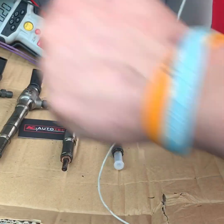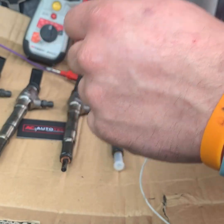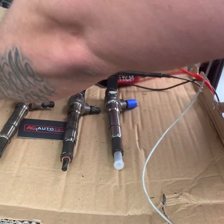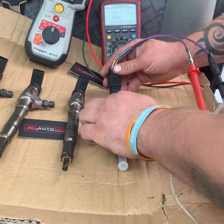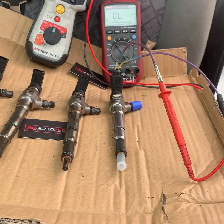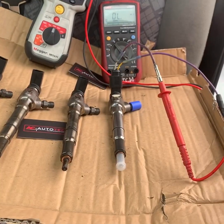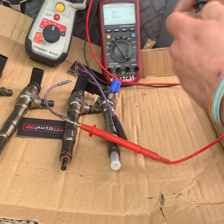That one passes the test. So we'll move on to the body checks. Go back to this one — let me just grab a clamp. Here we go.